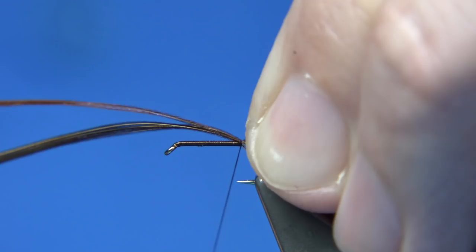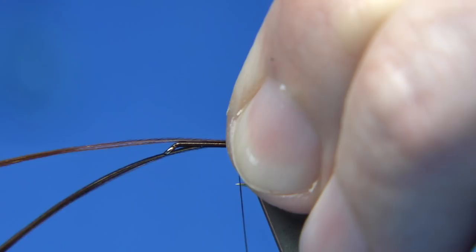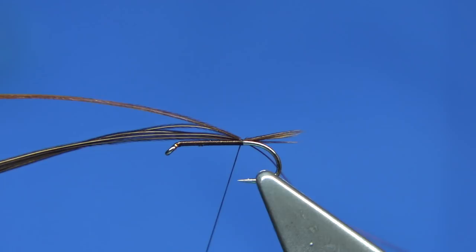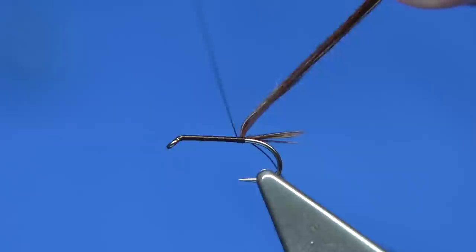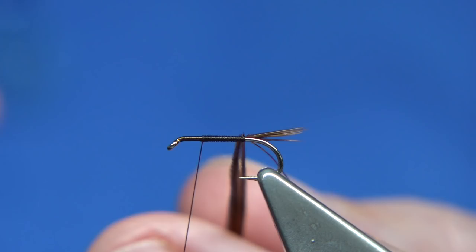Hold the fibres on my finger and thumb and then a couple of turns just to hold. Just check to see where it's sitting — just a tad short, so I'm just going to stretch it out a wee bit. A couple of turns for a quick look — that's fine. Keep the thread always tight, just lift these fibres out the way, bring your thread up, and stop at a basic thorax length away from the eye.